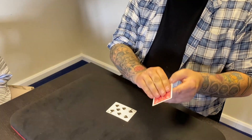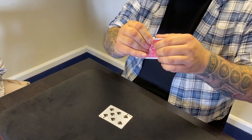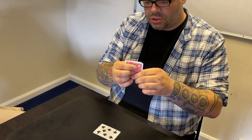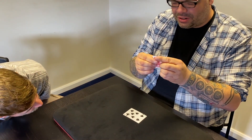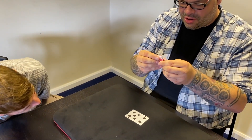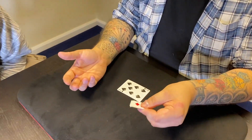What I'm going to do is take this four and tear it into sixths. I want you to make sure that I'm not doing some sort of weird magic-y tearing sequence. I want you to see that I really, really am tearing that card. That's really torn, right?